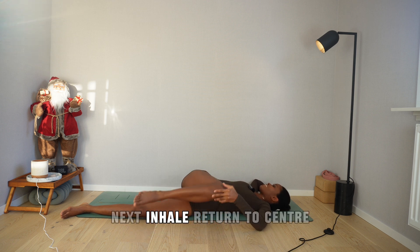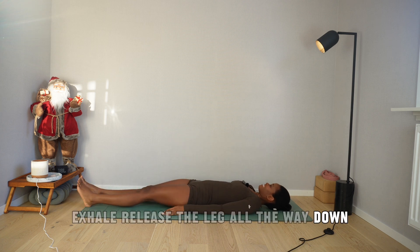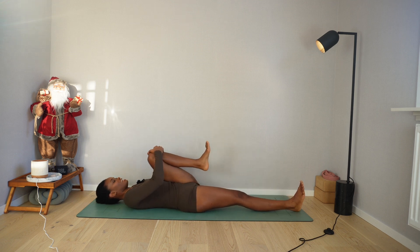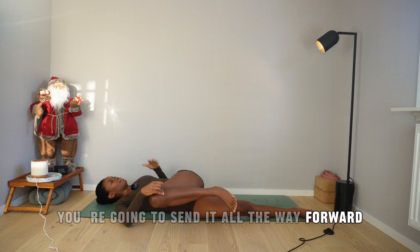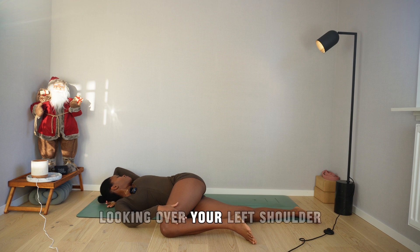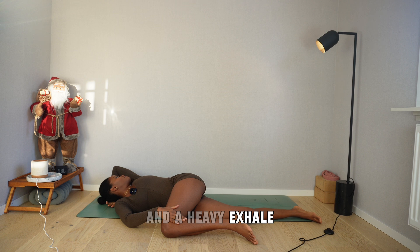Next, inhale and return to center, exhale and release the leg all the way down. Breathe in as you draw the left knee towards the chest, and as you exhale, send it all the way forward. Bring the left palm right under the head, looking over your left shoulder. Deep breath in, deep breath out — inhale and a heavy exhale. Breathe in and breathe out.